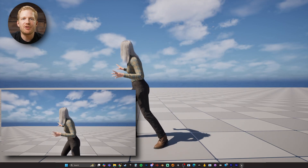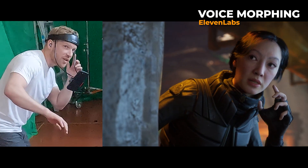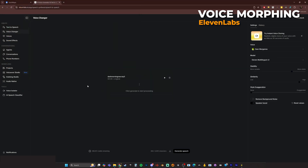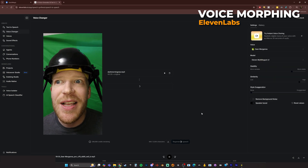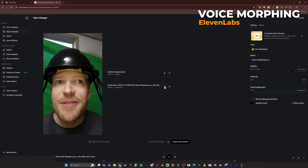So to morph my voice using AI, there's no better tool than Eleven Labs, which I have used a bunch on this channel. You just upload the clip of your dialogue that you want to morph and select the voice you want to change it to. So if you want to morph your voice like this and support the channel at the same time, please consider using my affiliate link here or in the description.